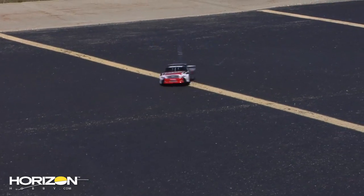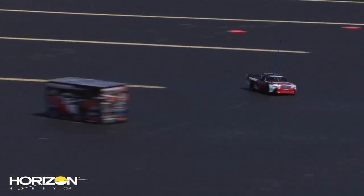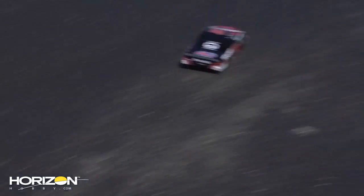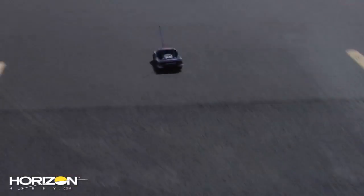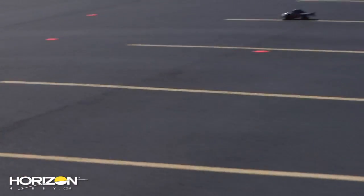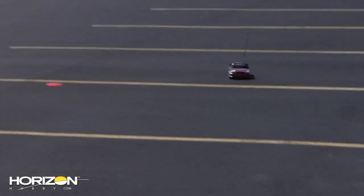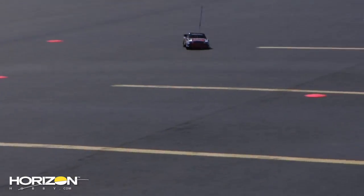I'd say it does donuts just fine. It does the oval okay — let's see how it does just driving around too. It's got really nice control power slides and it actually reminds me quite a bit of the Ken Block Gymkhana car. The main thing to remember with four-wheel drive is if you tend to get sideways, your throttle is your friend because the front end will help pull you around as you're driving.